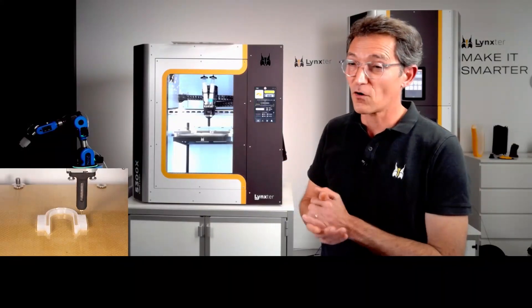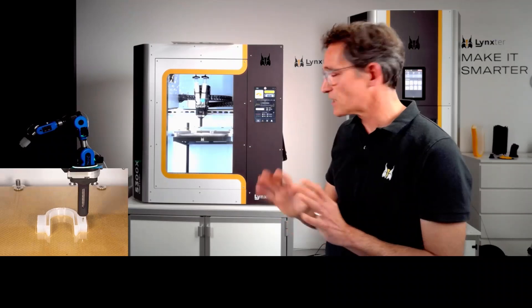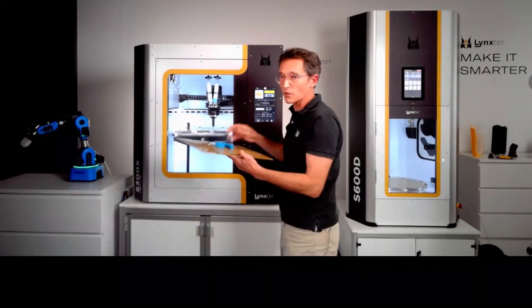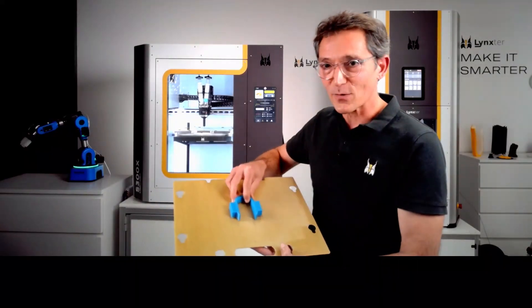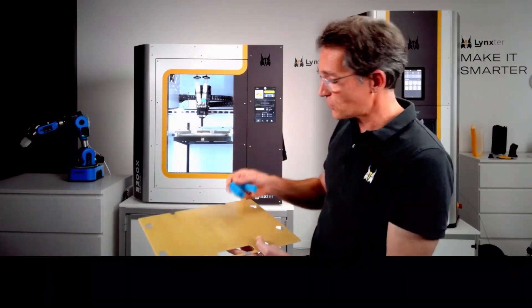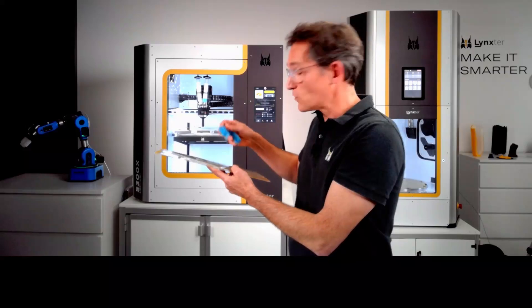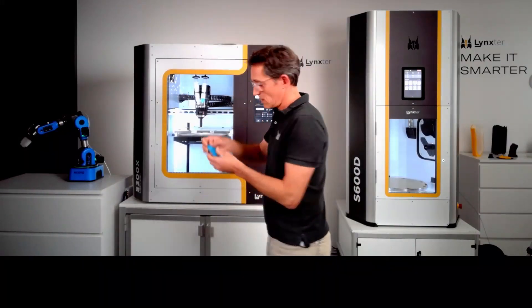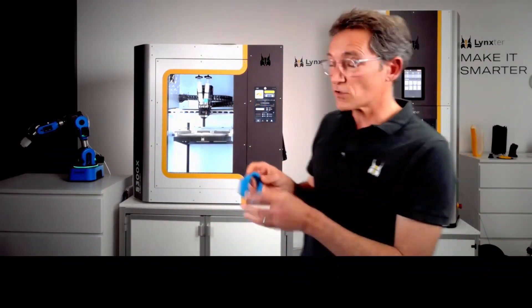We saw in Simplify3D — the slicer used here — that the print will take about two hours for approximately 30 grams of material, costing around 11 euros just for the material. We already printed the part beforehand, since two hours is a long time during a live demo. Here is the finished part — it looks great. You remove it from the tray, wait for cross-linking to finish, and then you have the part.